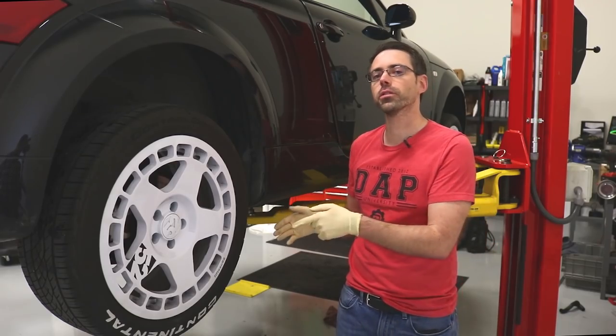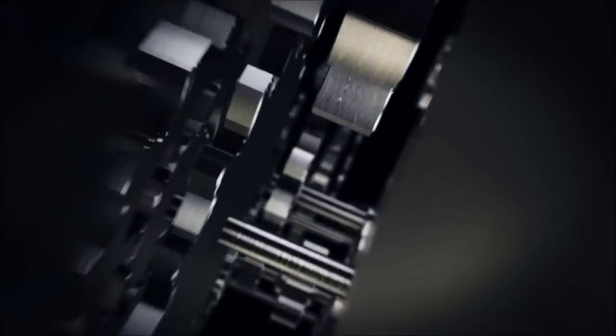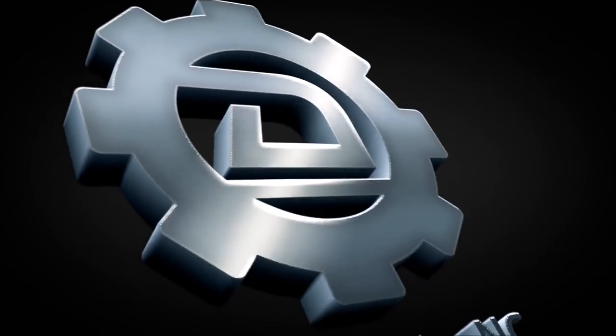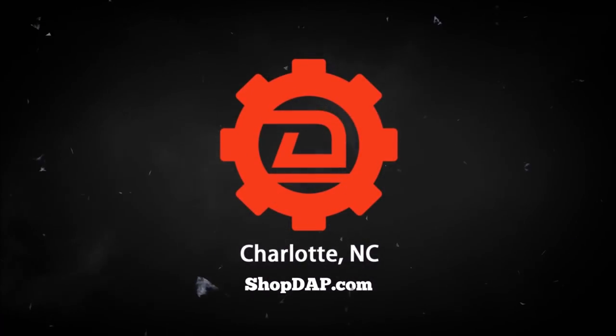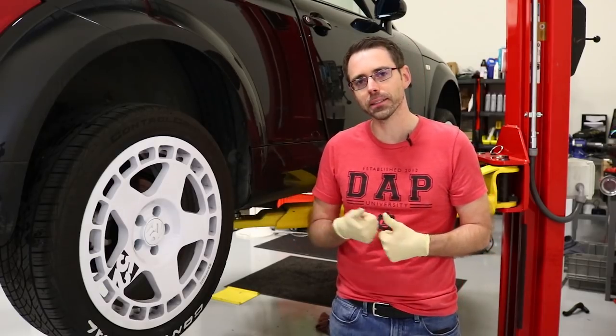Today at shopdap.com we're going to be talking about wheels smoking while you're driving. We are looking at Nathan our video guy's TT.